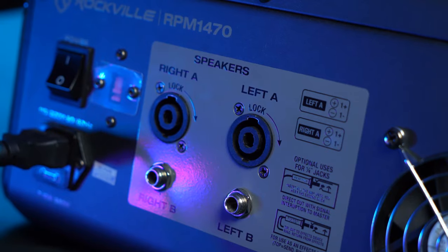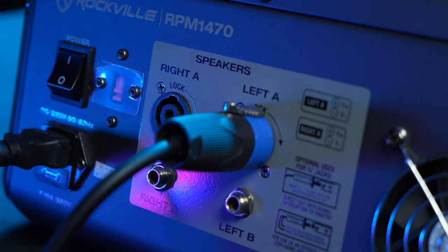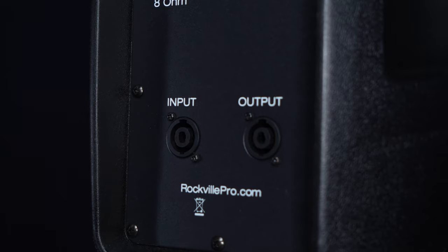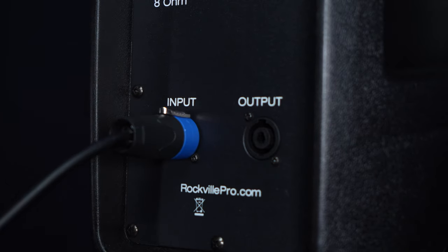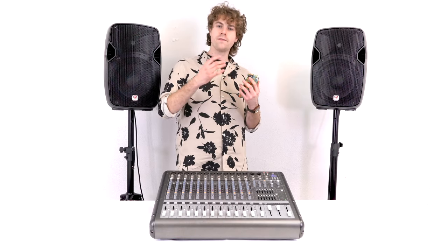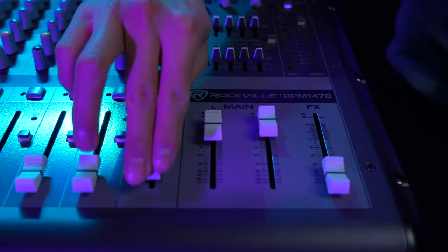Now I have my powered mixer that I'm going to use to power my speakers. I'm going to need two speakon cables to connect the speakers to the mixer. Take one end of one speakon cable and plug it into the left channel on the mixer, then take the same end on the other cable and plug it into the right channel. Then take the other ends of the cables and plug them into the speakon inputs of the speakers. Turn on the mixer, raise the main left and right fader, and since I have my phone connected to the mixer through Bluetooth, I'll raise the fader for the Bluetooth channel.